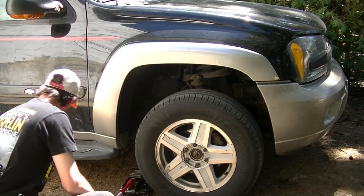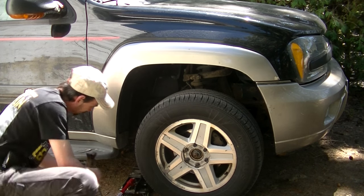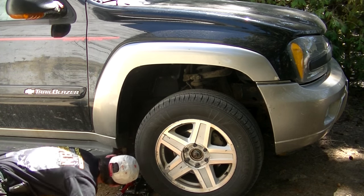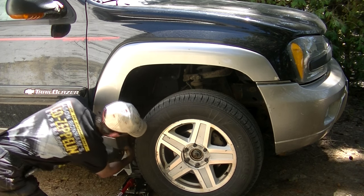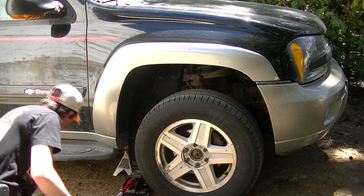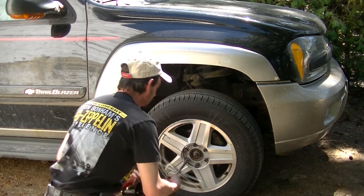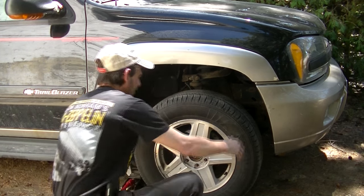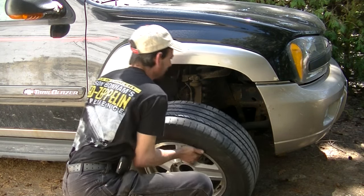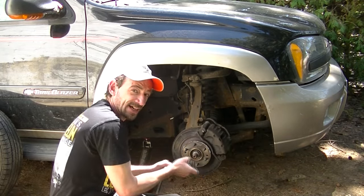Wheels off the ground. I shouldn't need to tell you this but I'm going to tell you anyway — get a jack stand under there. I'm just going to go ahead and whip these lug nuts off. Lug nuts off, wheel off. Now it's time to get that axle nut out of the way.